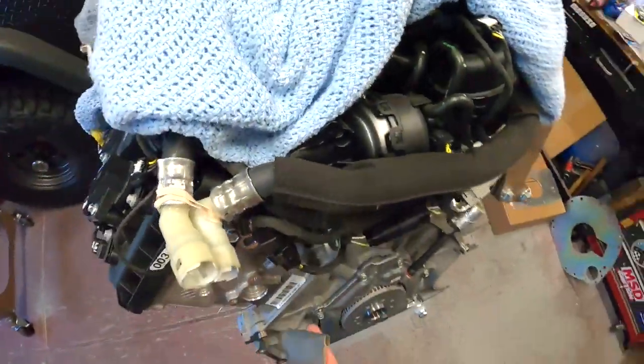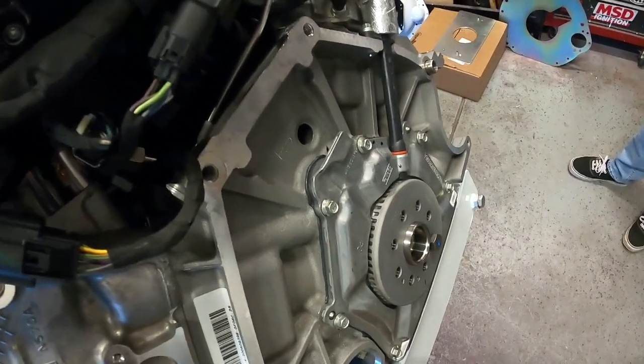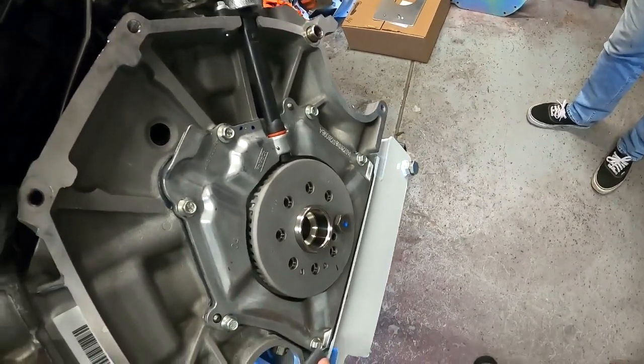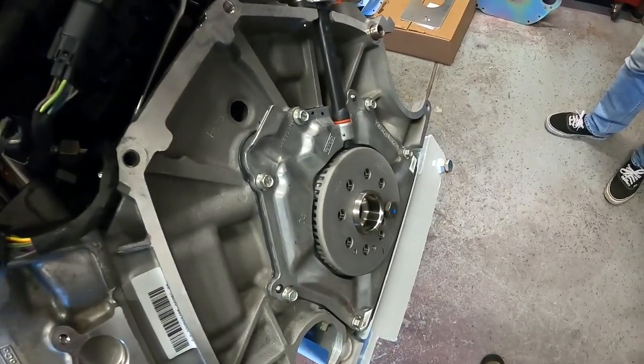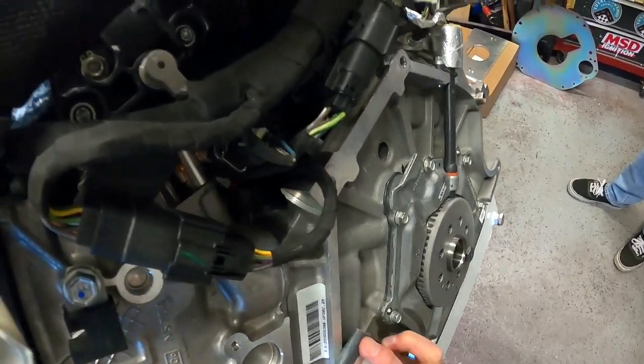We got the engine up off the engine stand. What I'm going to do is take a block — an aluminum flat piece — and just make sure we're cleaning up and deburring anything that could possibly hold up the bell housing on this back side.